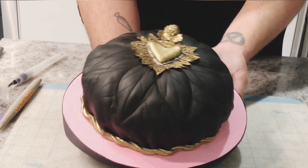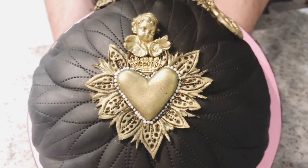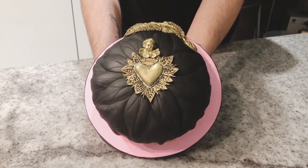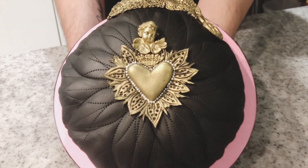We finally finished! What do you think? It looks so fancy, right? I hope you enjoyed it! Don't forget to follow Innovative Sugarworks on social media, including mine, for more tutorials and secrets on how to use the best tools ever. See you later!